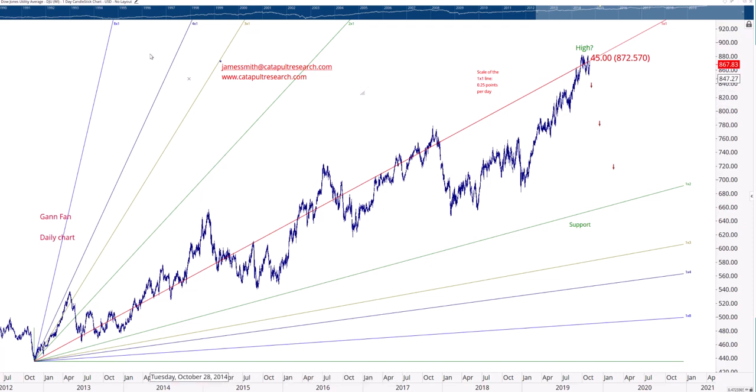Jim Smith at Catapult Research. Today we're looking at the Dow Jones Utility Average, DJU. From this low, we draw a Gann fan. You can see we're testing it now. We actually got slightly above it, but it looks like we're forming a lower high at the line.